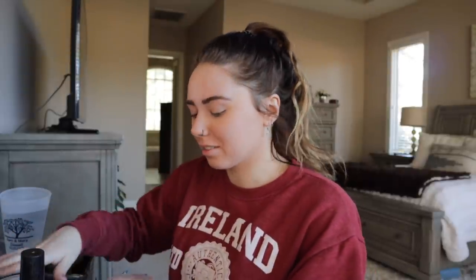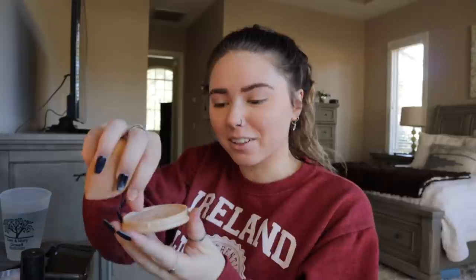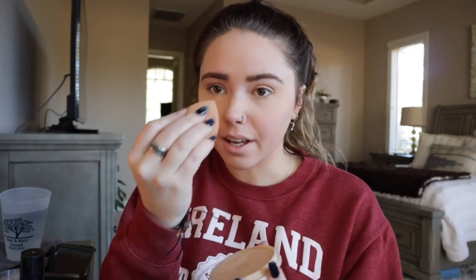Then I go in with powder. I need more like a loose powder — I don't really like this Rimmel Stay Matte Powder that I've been using, I think I need something else, so let me know your recommendations. I literally just scrape it up and dip my beauty blender in it. I put this under my eyes, as well as down my nose and right in here.